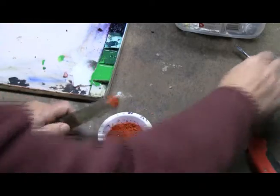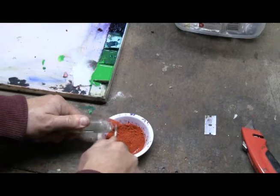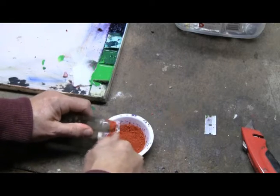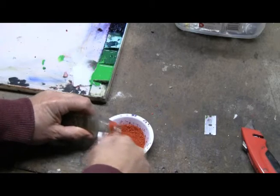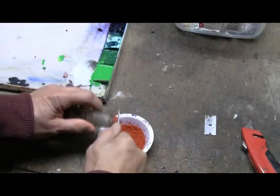Now we've got some powdered Venetian red, which has the gum arabic and the calcium chloride in there, and possibly the ox gall — all now in powdered form.